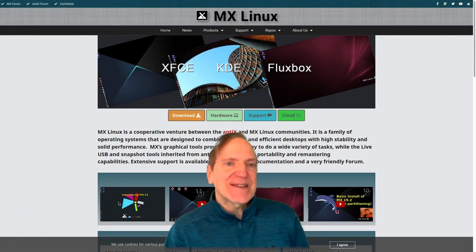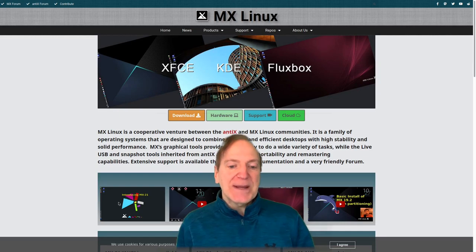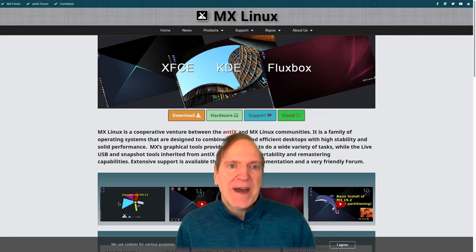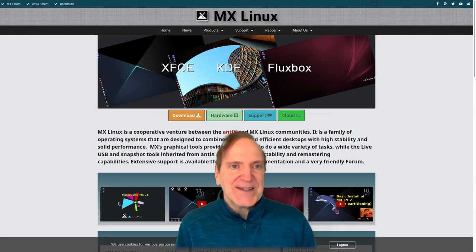MX Linux is a Debian-based release based on Debian 11. MX Linux also has backports available by default, and even their MX repositories have a lot of the latest and greatest software out there, which really has my interest peaked too.